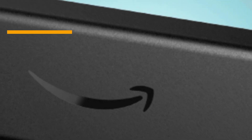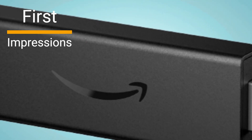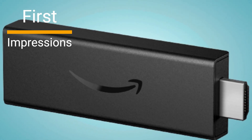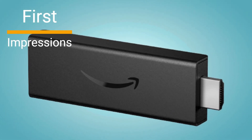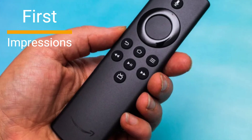First impressions matter, and the Fire TV Stick Light does not disappoint. It comes neatly packaged with a sleek black design that seamlessly blends with any entertainment setup. The compact size is impressive, making it incredibly easy to plug and play.